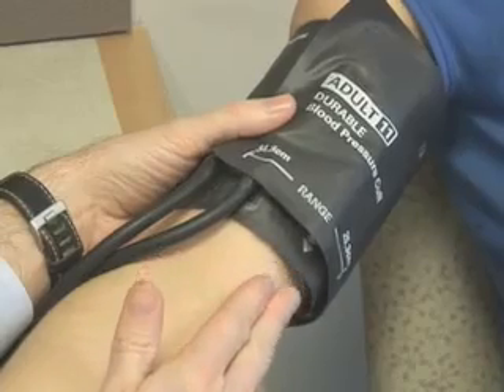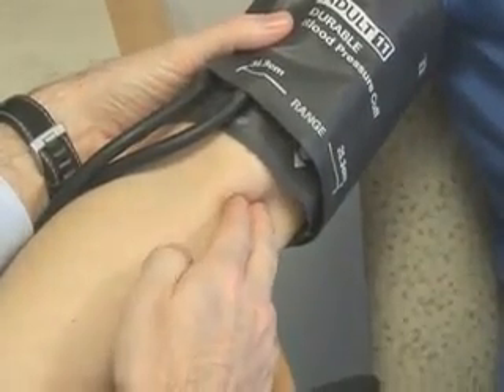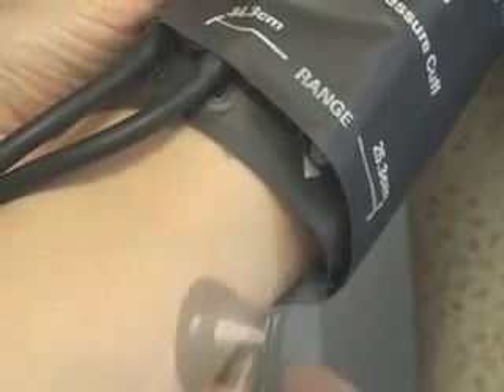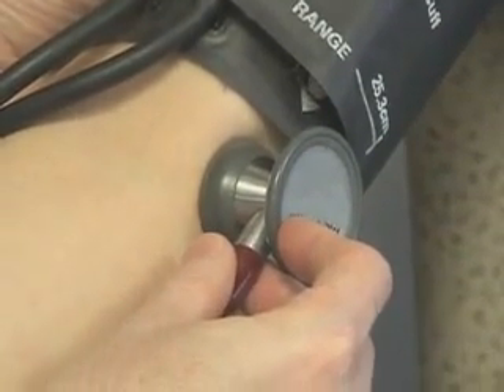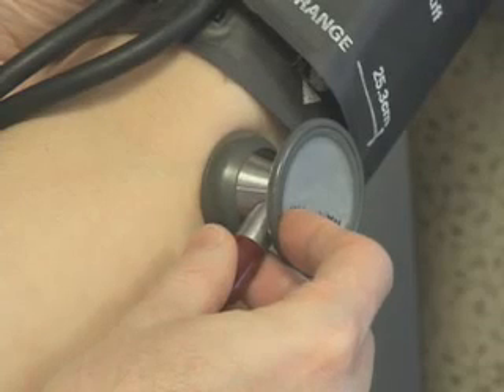Find the brachial artery, which is palpable approximately four to five centimeters from the medial epicondyle on the anterior surface of the elbow. Place the stethoscope lightly against the skin over the brachial artery. There should be appropriate pressure to ensure good sound transmission. The stethoscope should not be in contact with clothing or with the cuff.